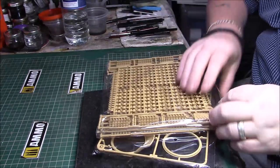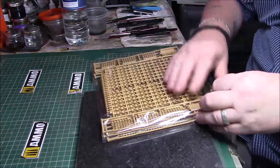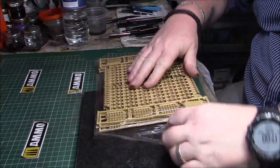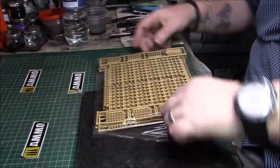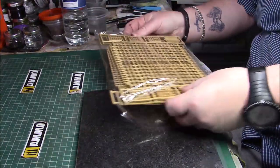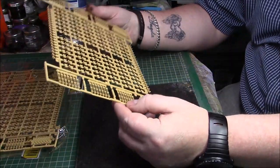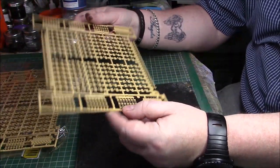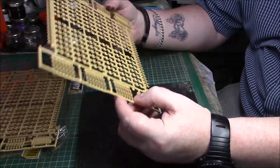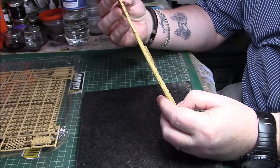All right, let's have a look. We've got resealable bags, so we've got two sprues in there. We have one, two, three, four sprues the same, so we'll just take one out. There are multiple pieces for the track and there is a track guide there to give you individual guide horns, which won't be too bad to clean up.